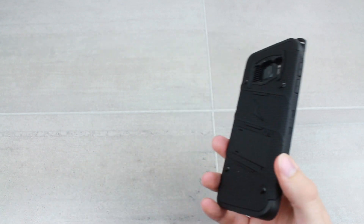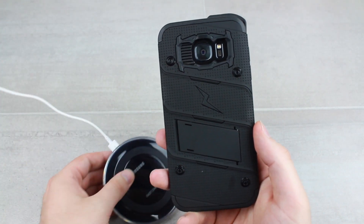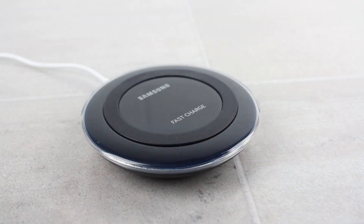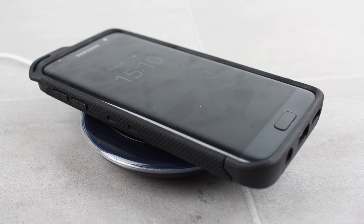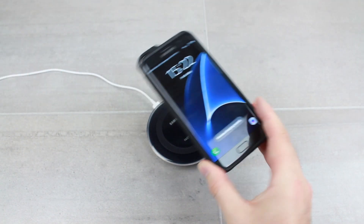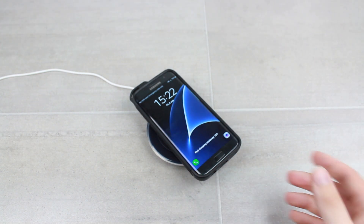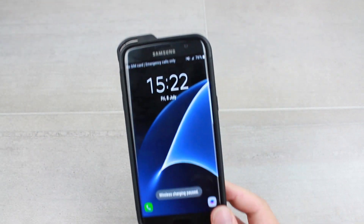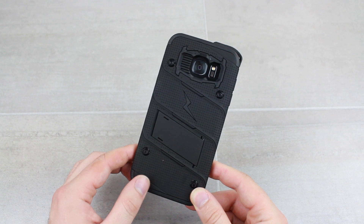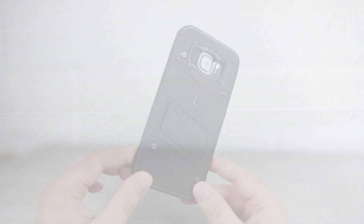This phone in this case is extremely well protected, looks brilliant, and is also incredibly functional. You've got access to all ports and features, and you also get wireless charging compatibility as standard — the thickness does not play any part, it works absolutely fine. A really fantastic case that both looks the part and serves up classic military grade protection.